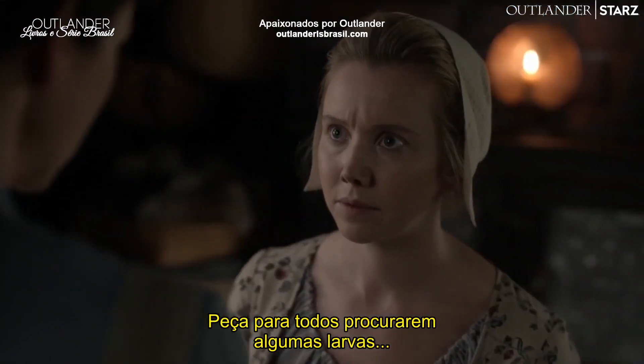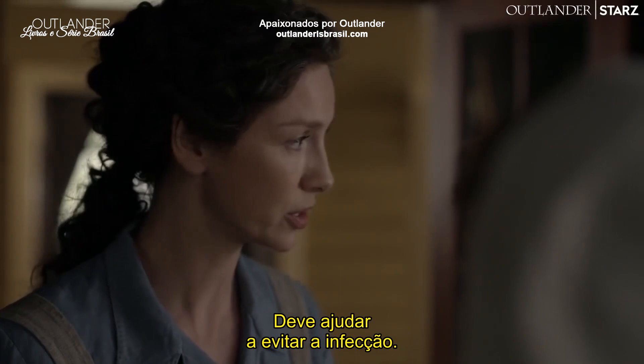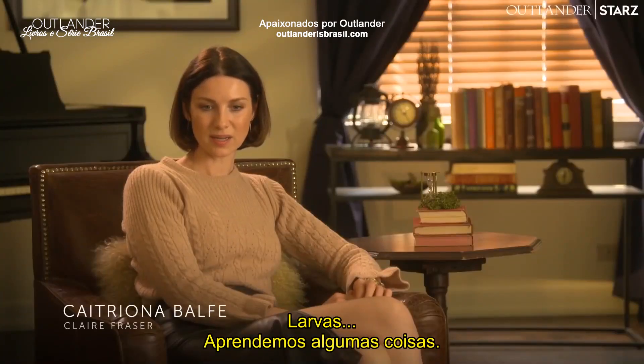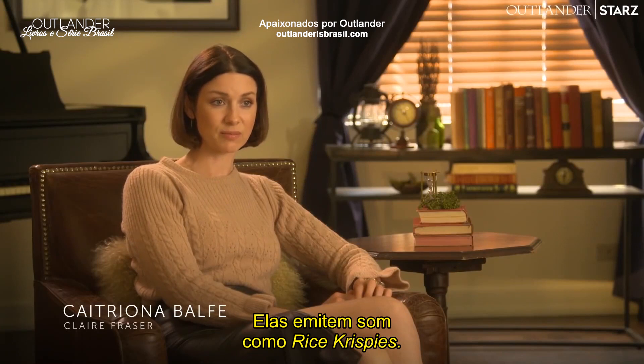Get everyone to look for some maggots to eat the dead flesh — it should help stave off infection. Maggots: there's a couple of things we learnt. First of all, they sound like Rice Krispies.